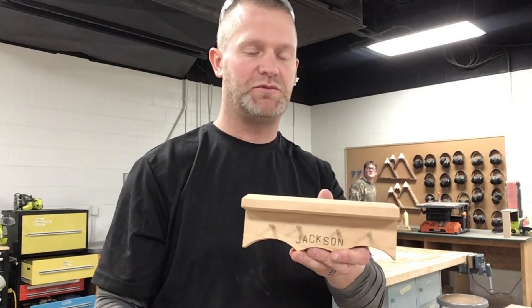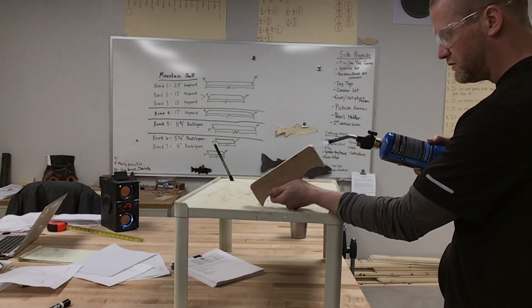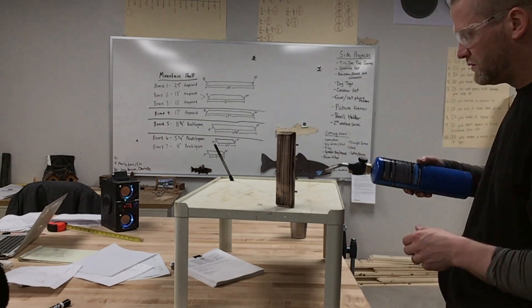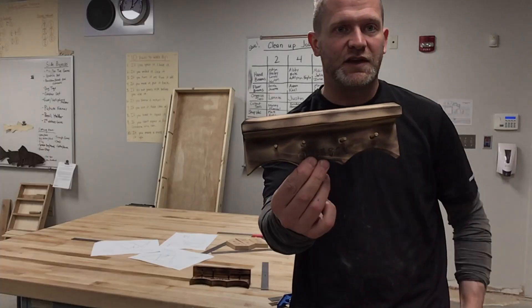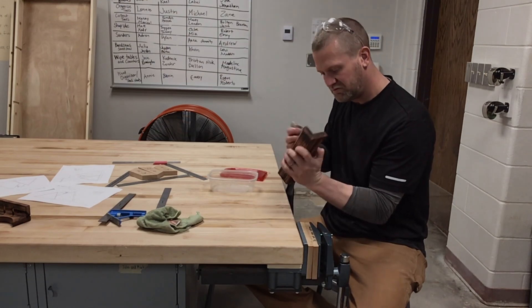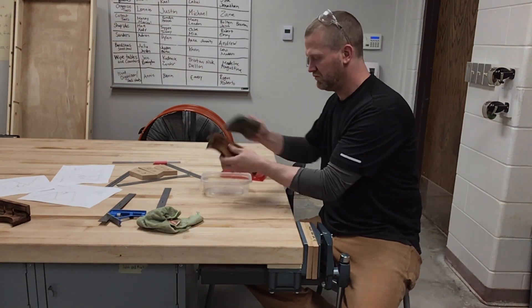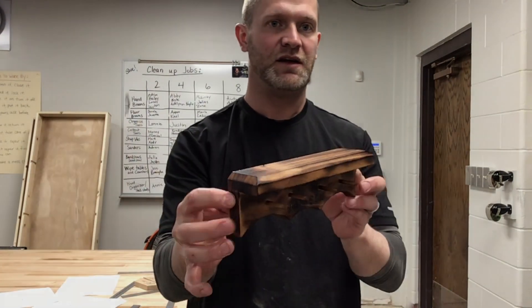The next thing I'm going to do is use the torch and burn this thing. Last thing I need to do is just put the oil on. There we go — I've got the whole project complete. Be safe, have fun in the shop, make cool projects. We'll see you on the next video.